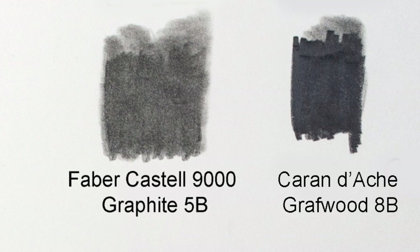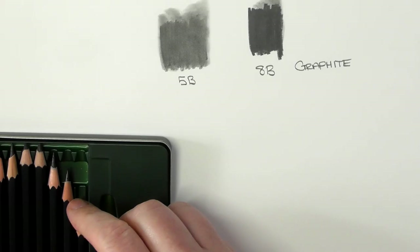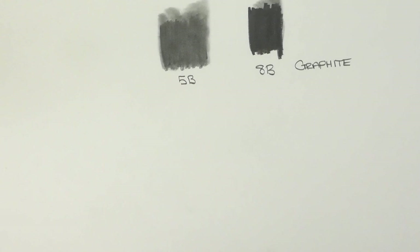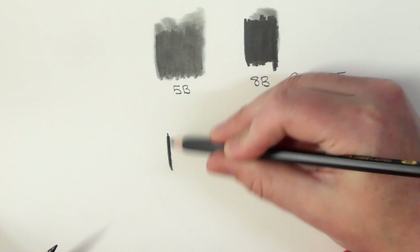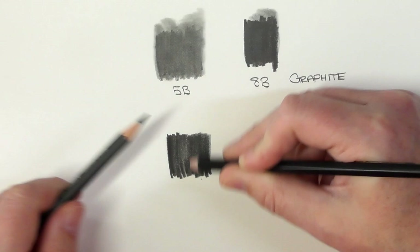So that's 5B and that's 8B. When we get to the Faber-Castell Pitt Graphite Matte, I'm going to use the 6B here, just under this 5B. Again, just a heavy-handed coverage to help demonstrate this.